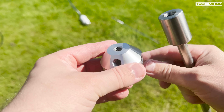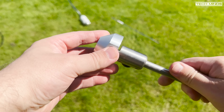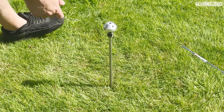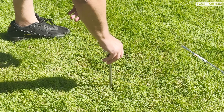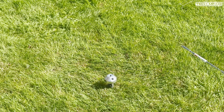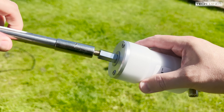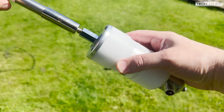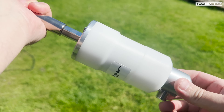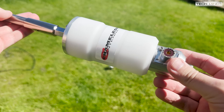First I'll attach the coupler to the earth spike. These parts fit together so nicely and the machining quality can really be felt. Once attached, I'll push the spike into the ground. I pushed this in quite far as it was a rather windy day, though you should really only push this in around 8 inches. This raises the antenna slightly off the ground but you can experiment with this yourselves. Next up is to attach the telescopic antenna to the top of the included matching transformer — again these fit together extremely well due to that precise build quality.